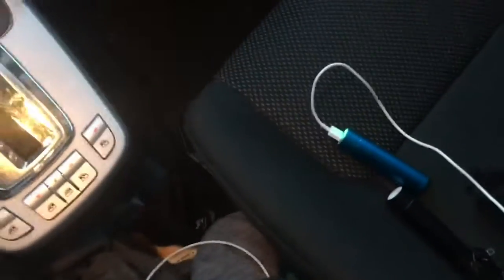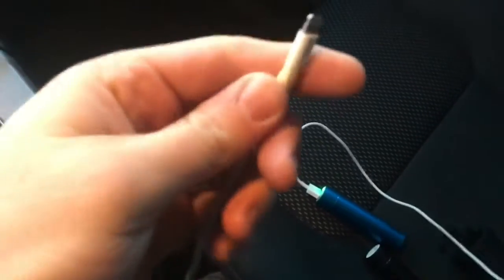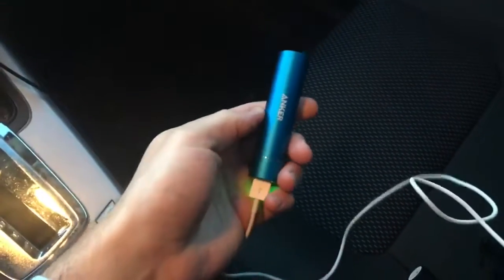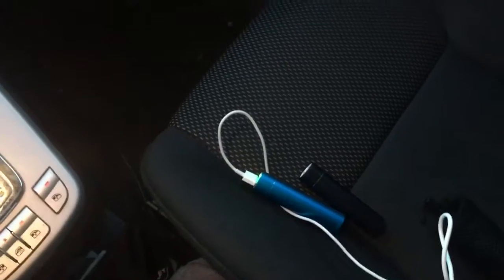A couple different power sources I use — when you're making videos sometimes you use a lot of power. So there's the regular power that comes from the car to the cigarette lighter, and then I have these Anker USB batteries. I keep a couple of them with me so I can charge one while the other one's charging, and that gives you more power.